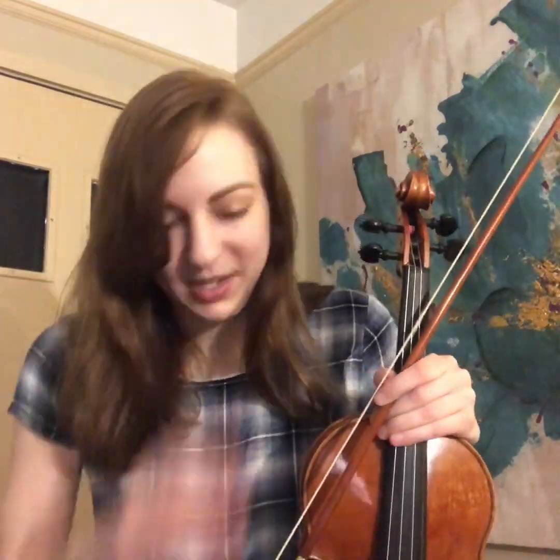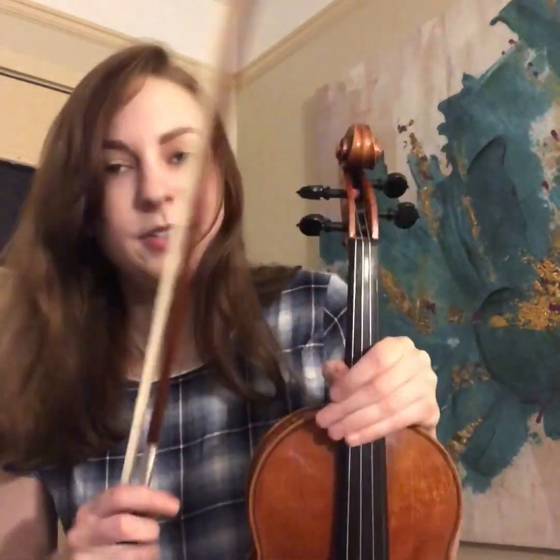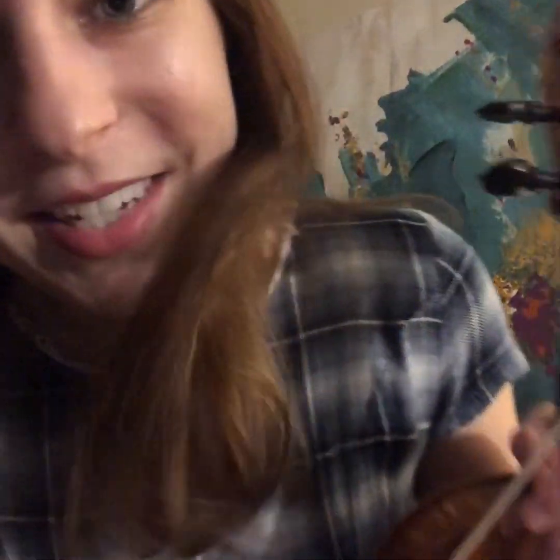Fiddling — there's so many different genres we could play on here: country, blues, jazz, bluegrass, Swedish, old time, Cajun, everything. Irish, of course, like you just heard. But all fiddle music is dance music. Whether people are dancing or not, it's just very rhythmic and makes you want to bounce up and down, bop your head, stomp your foot. It's just very fun.